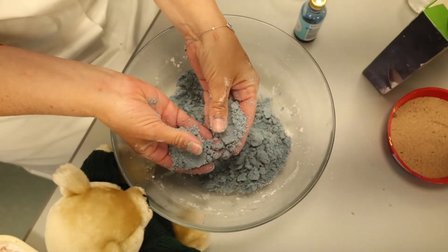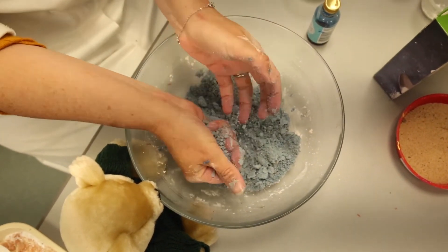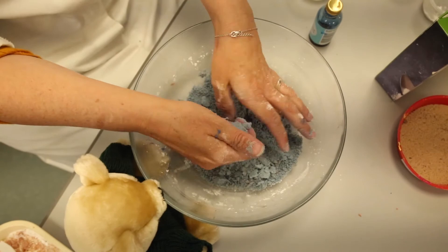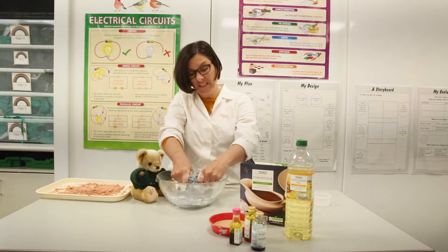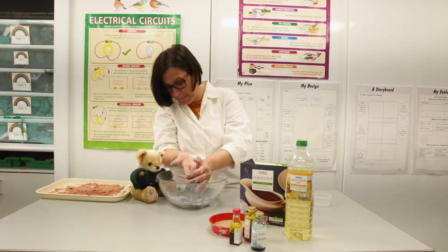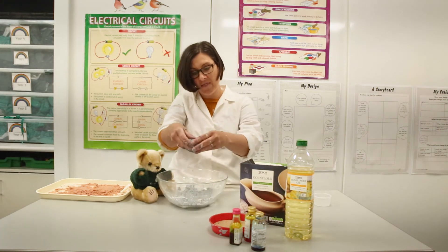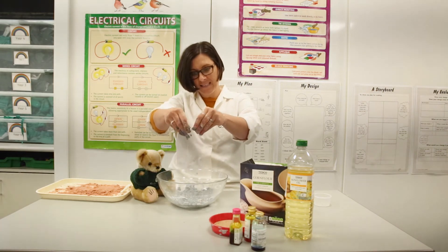Look at that — is that blue enough for you? I think that looks amazing! Now if it's a little bit too sticky you can add some more corn flour, and if it's a little bit too dry you can add some oil. But I think we've got it just perfect — look at that, we can make some different shapes and roll it into a ball!